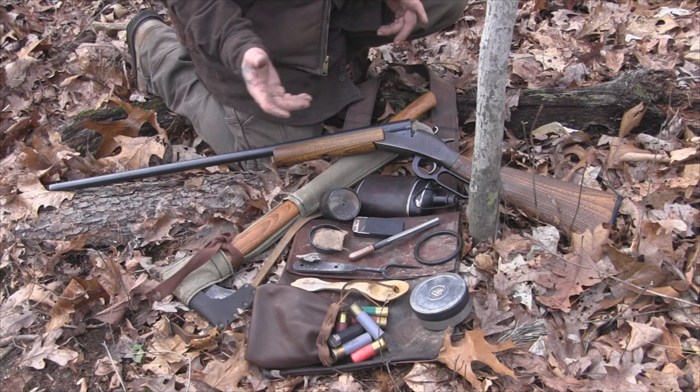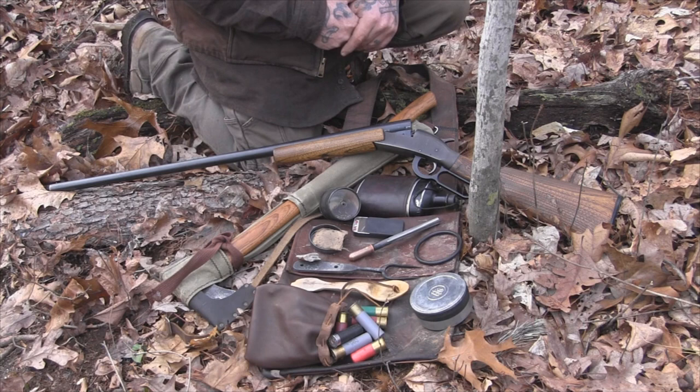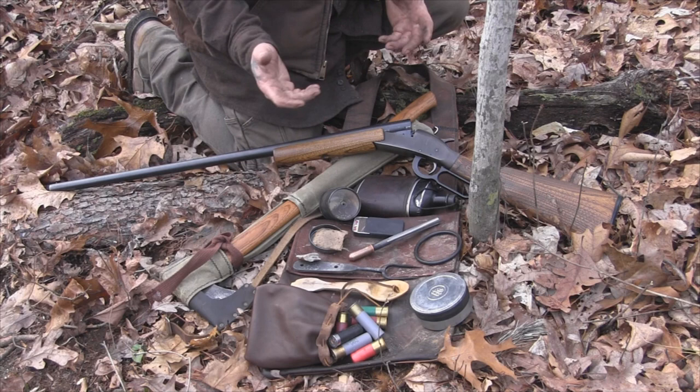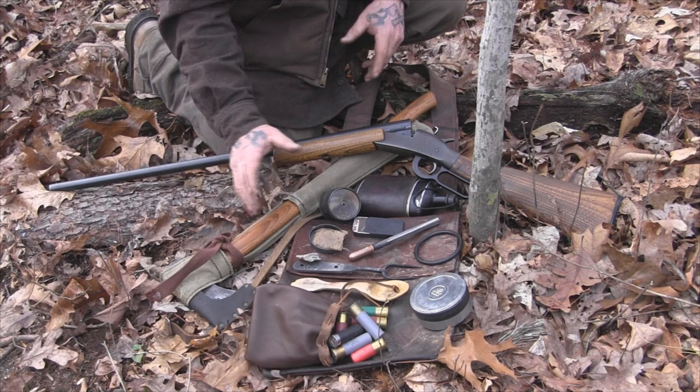I get a lot of questions about kit — what I carry when I'm out in the woods hunting. I don't always carry the same thing and I test a lot of different gear, but I tend to carry some items that are the same most of the time. This is my scouting haversack that I carry the majority of the time when Rufus and I are out in the woods hunting and trekking around. All of these items fit inside the haversack, other than the single shot 12-gauge and the axe and buck saw combo.